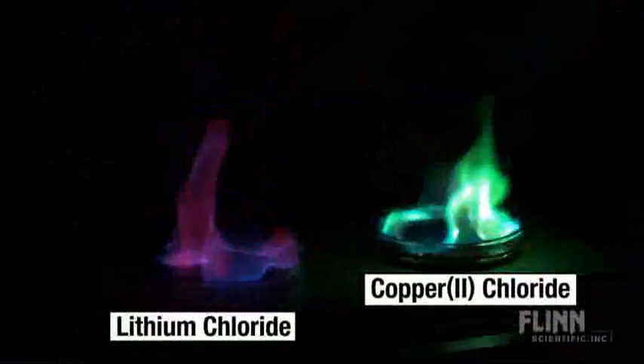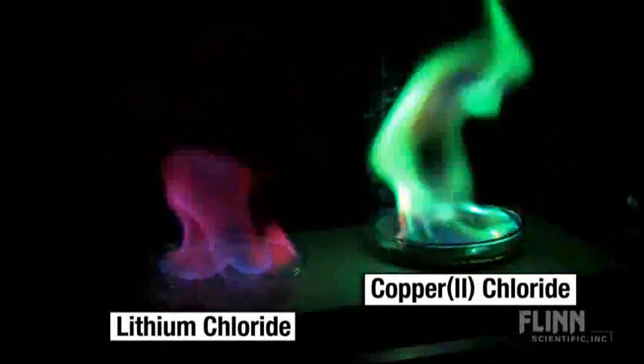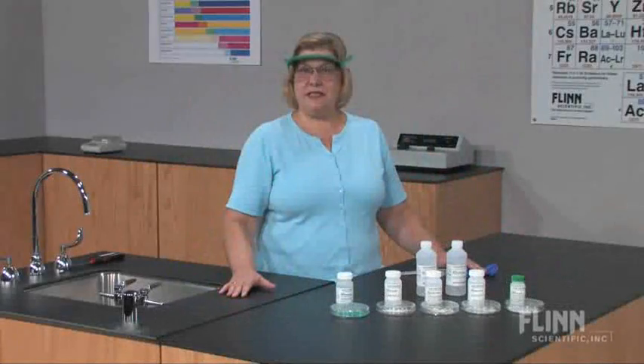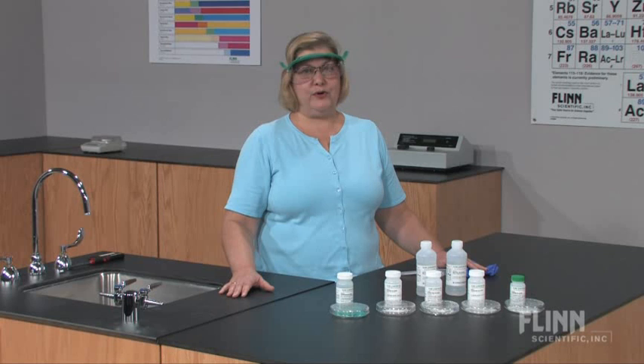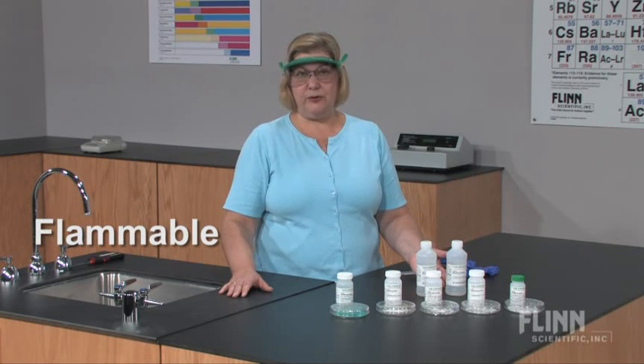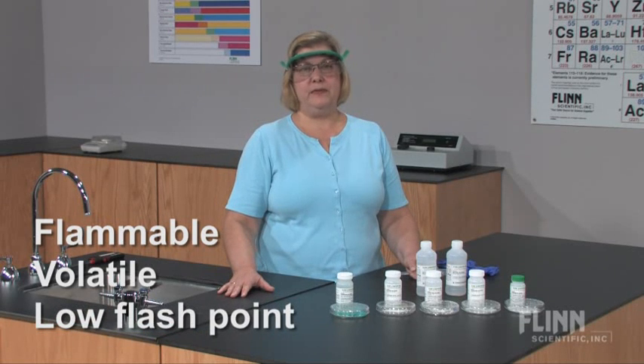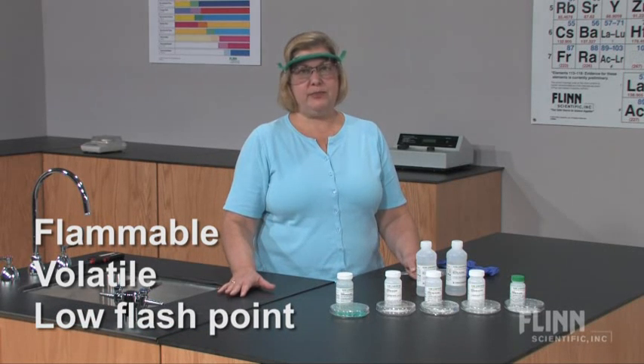This large-scale flame test demonstration kit from Flynn Scientific is one of our most popular products. This demonstration, however, is very dangerous if not performed properly. Methyl alcohol is a flammable liquid — it is volatile and has a very low flash point. The demonstration can be performed safely. Here's how.